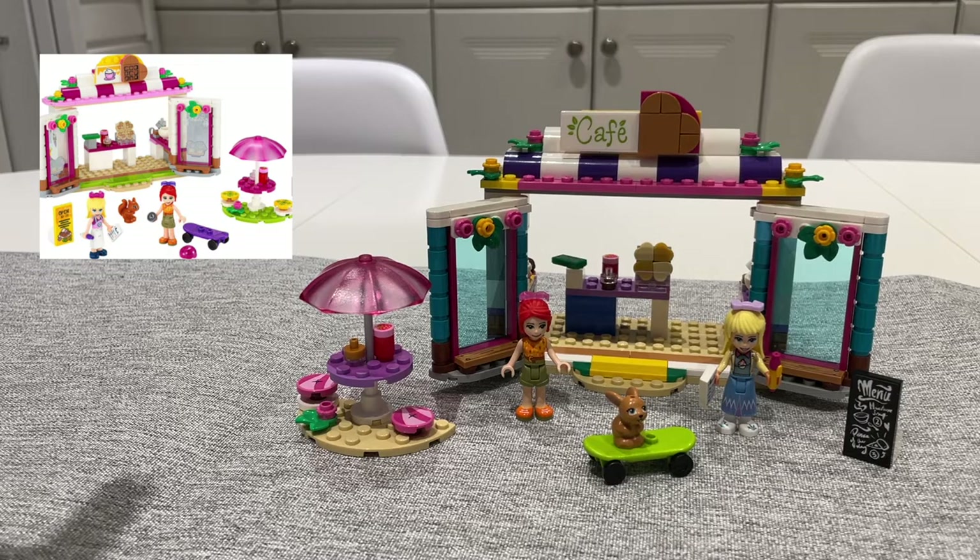As I review this set I will leave a little space at the corner so you can reference the official set and compare it to what I have built.